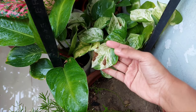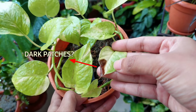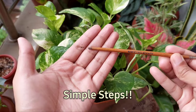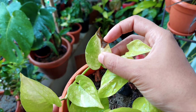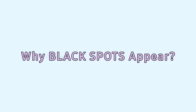Does your pothos or Indian money plant have black spots or dark patches on the leaves? Then don't be afraid because there are simple steps you can follow to fix this problem. Before that, we need to understand the reasons behind the black spot problem so that we can prevent this problem in the future.